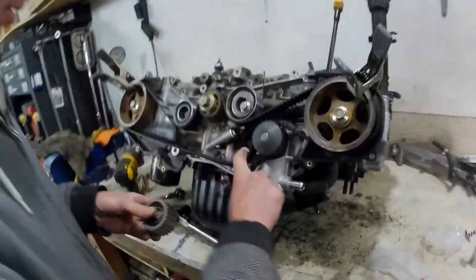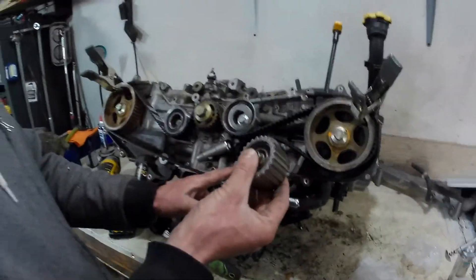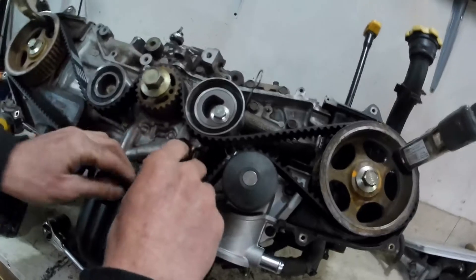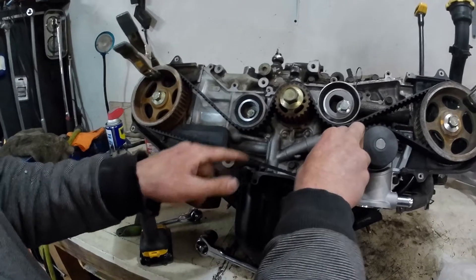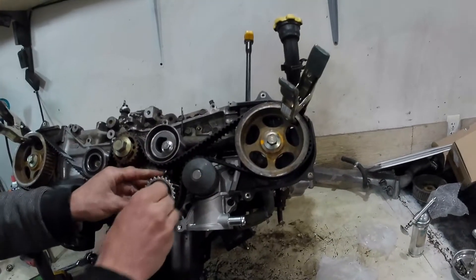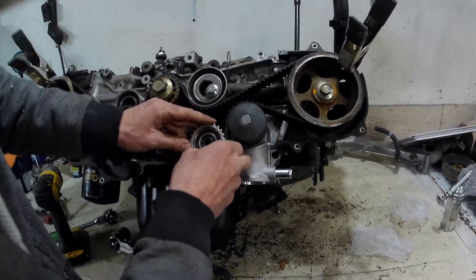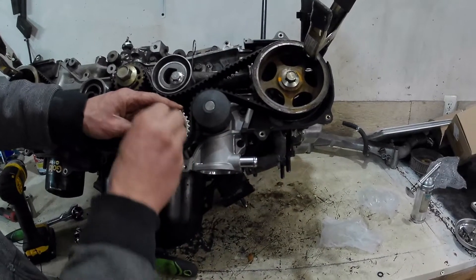Once you've gotten the belt on to this point, the most difficult pulley I always find to install is the toothed one that goes right down here next to the water pump. I always leave this lower pulley off till the end because you need as much slack in the belt as you can get to get this one lined up in here.